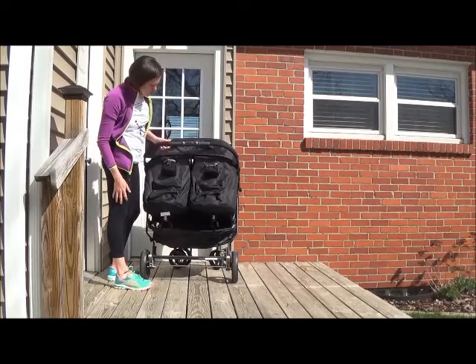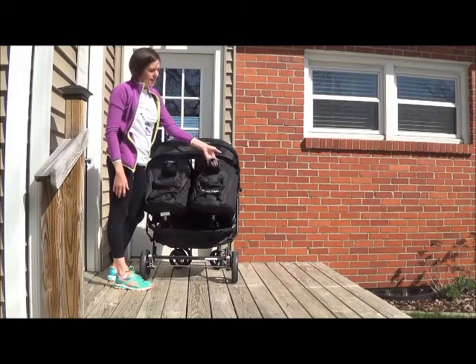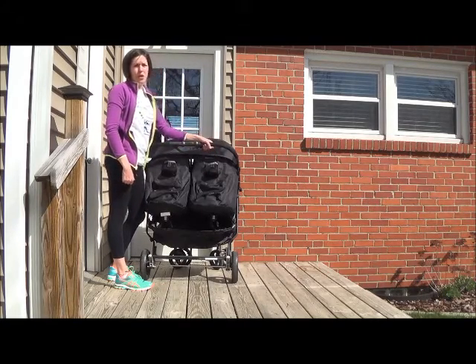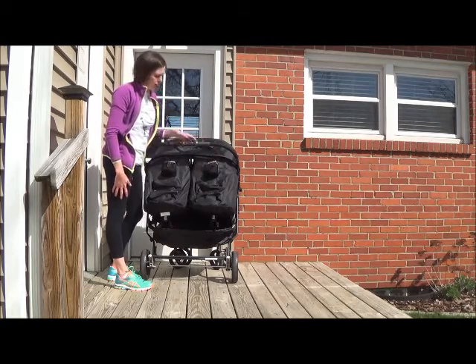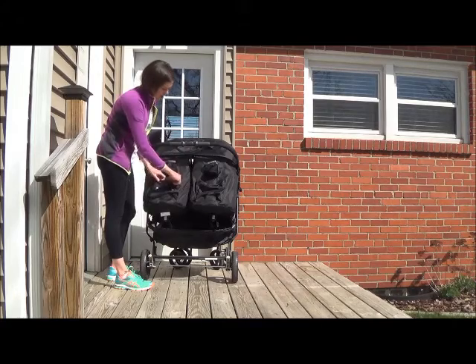In the back of the stroller there are two cup holders. This is an okay design — I kind of wish the cup holders were up front — but it's still nice that you can put a water bottle in. And there are also two zip pockets for storage.